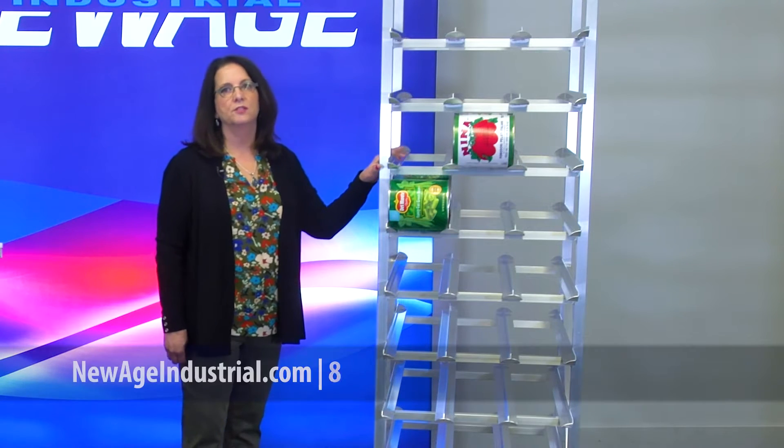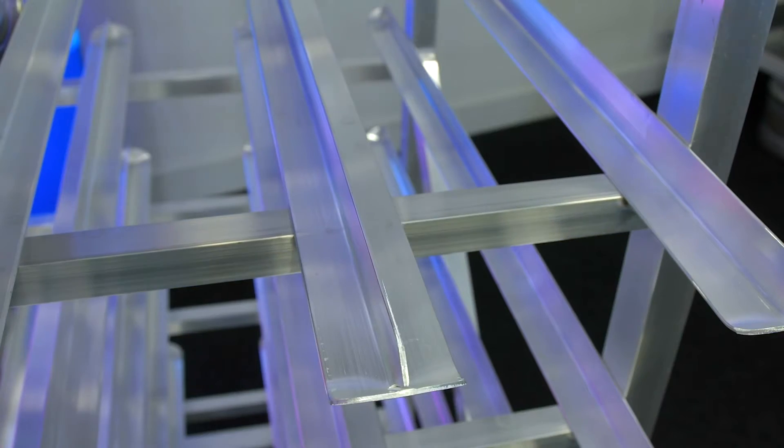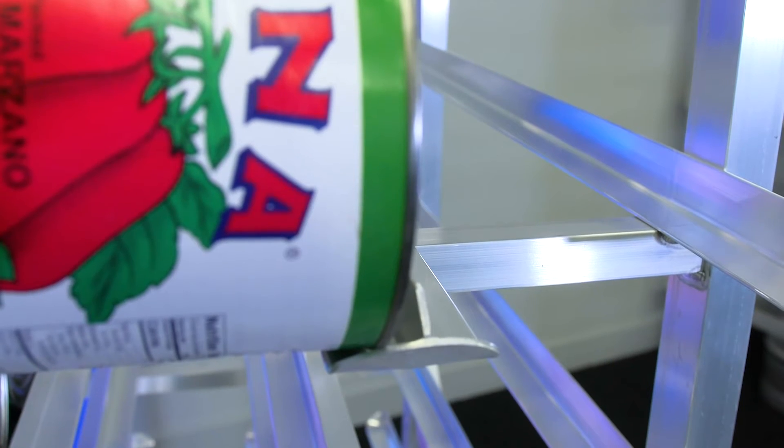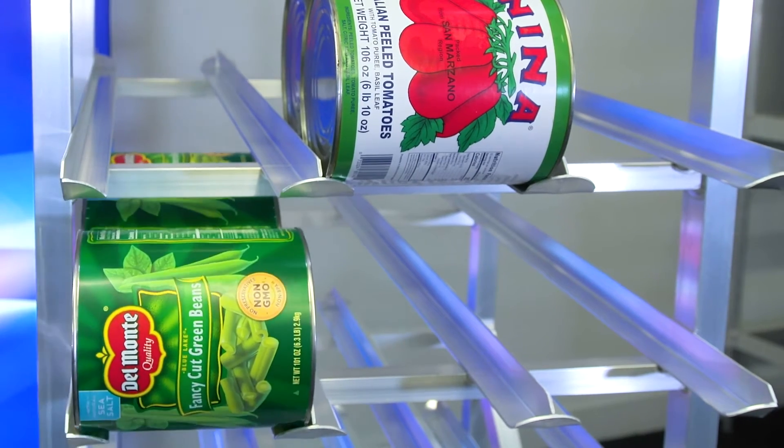This unit holds 162 number 10 cans. It's fully welded. It has a turned-up edge on the front, which allows for safe and easy access to the cans. The cans load from the back for stock rotation accuracy.